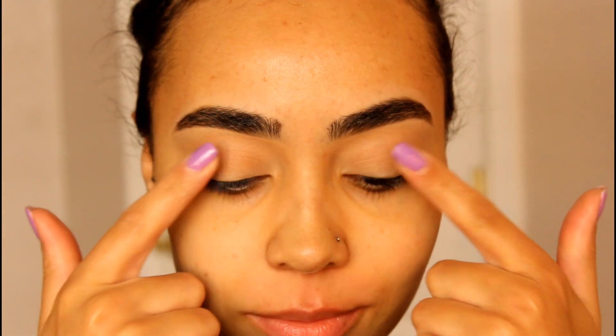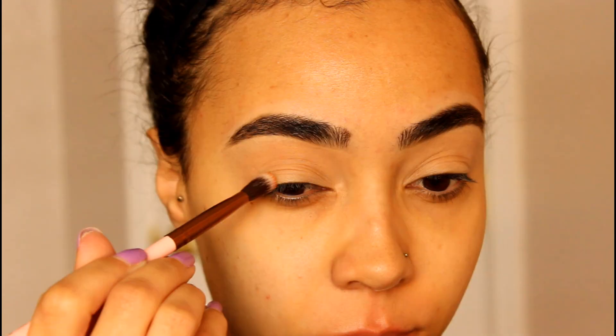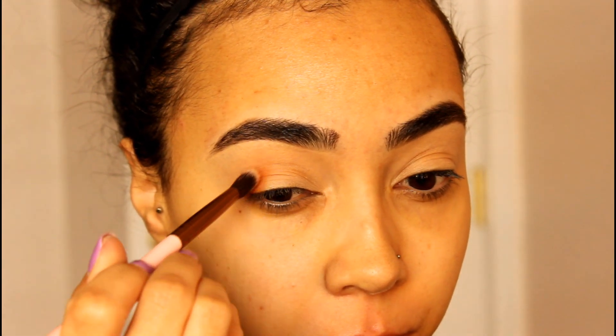So you guys already know the deal. My brows are on and lids are primed. I'm taking this Wet and Wild Not a Basic Peach palette, picking up that burnt orange shade and working that on the inner and outer corner with a fluffy brush.